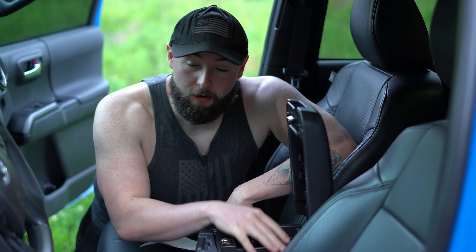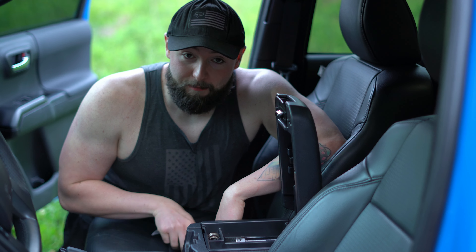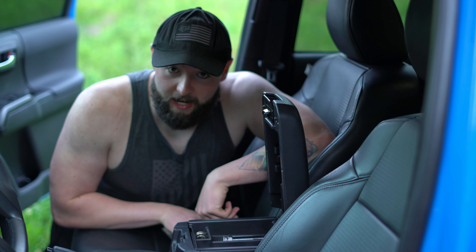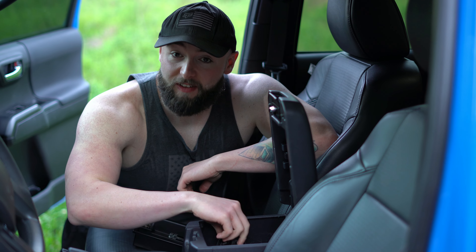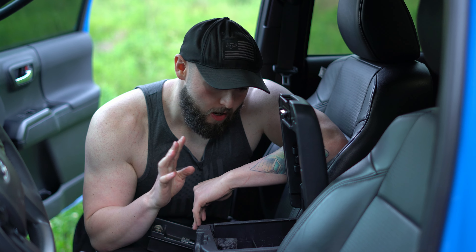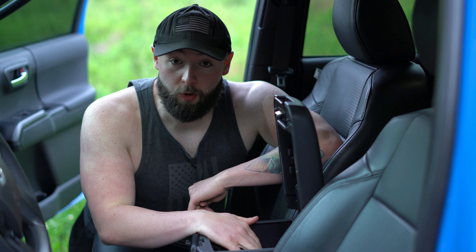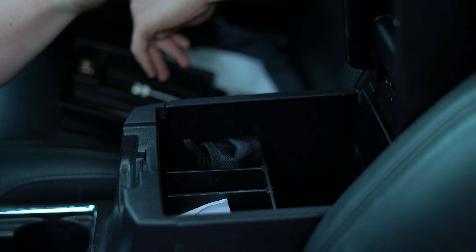Onto the next mod, which is also in the interior. The center consoles in these trucks leave a lot to be desired, so I got two organization mods off of Amazon. The top part goes on the first part of the organization — I just kind of have my knife here, some random paperwork, my wallet usually sits up here and some change. This comes right out and you can have all these little cubby holes inside. I usually have a flashlight in here, sometimes a concealed carry, whatever I need. It's really nice and organized.